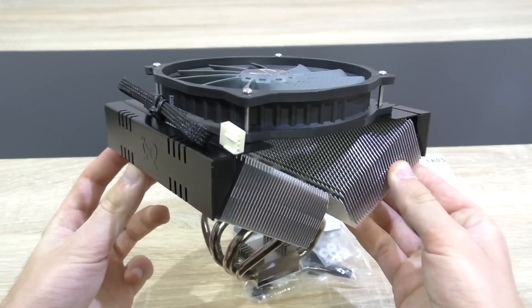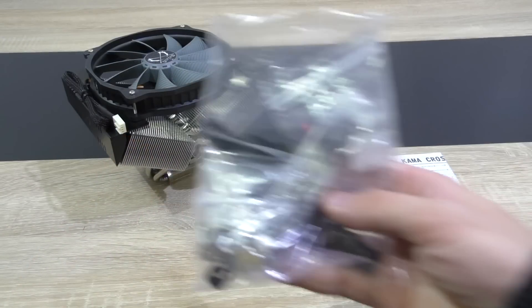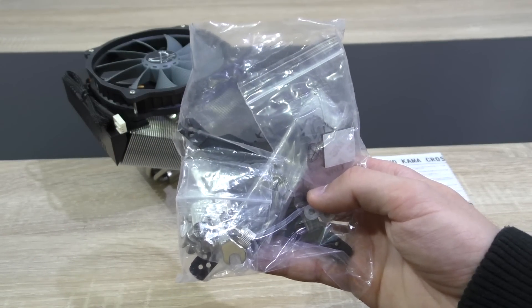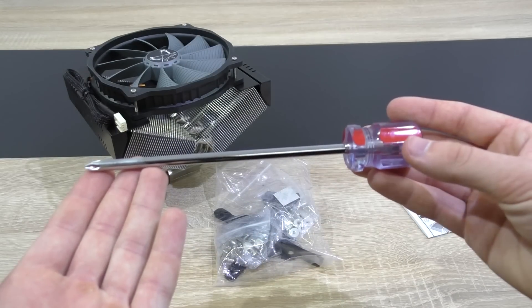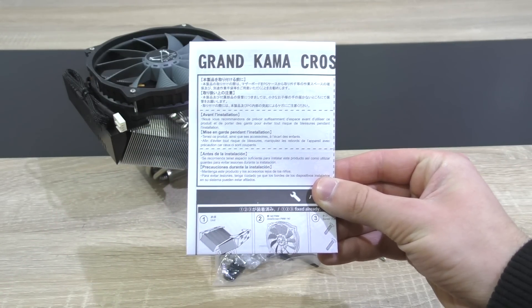In the box is the Grand Kama Cross 3, ready to go right out of the box. Included of course are all the mounting brackets, the backplate, screws, and so on. Scythe also kindly includes a long magnetic screwdriver and last but not least the manual.